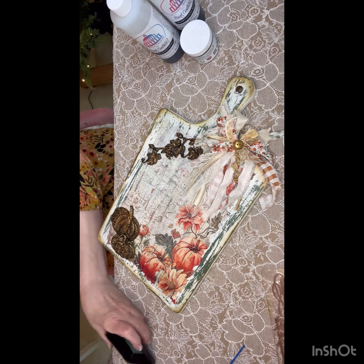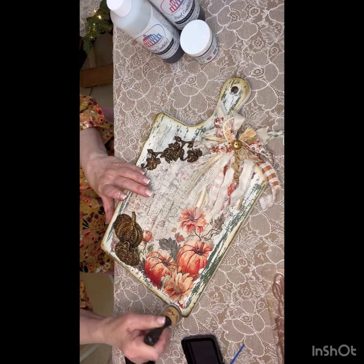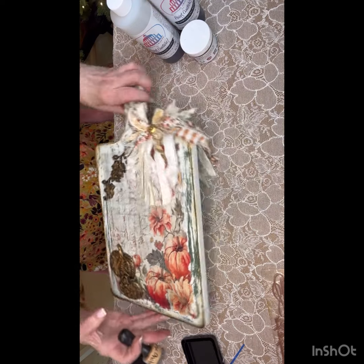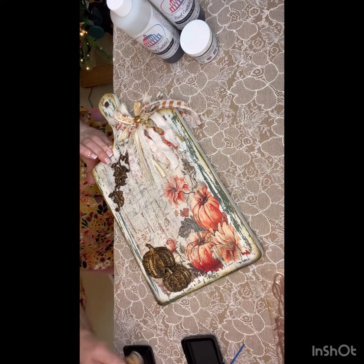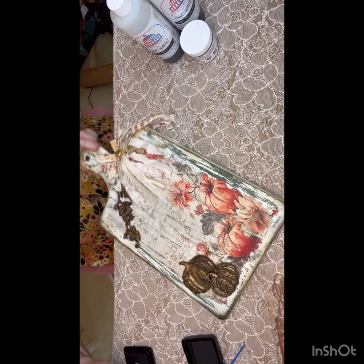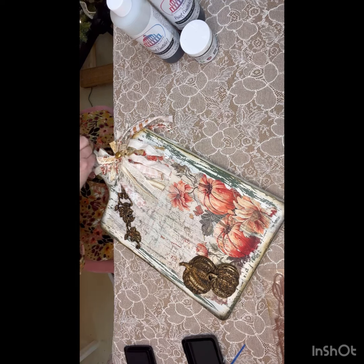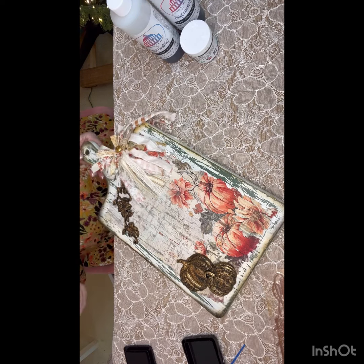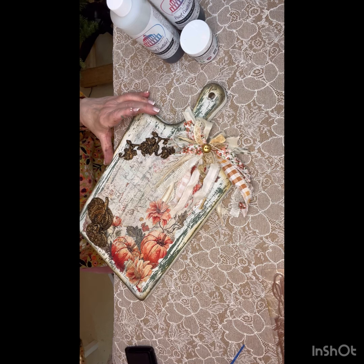I almost forgot — I want to edge it out. I do this all the time. If you edge out your projects, it's almost like you frame them. So you just take your ink and go around — I use this dabber tool — in an in-and-out motion around the edges. It just enhances the beauty of your projects when you frame it out with ink, almost like a picture frame. It's just so pretty.